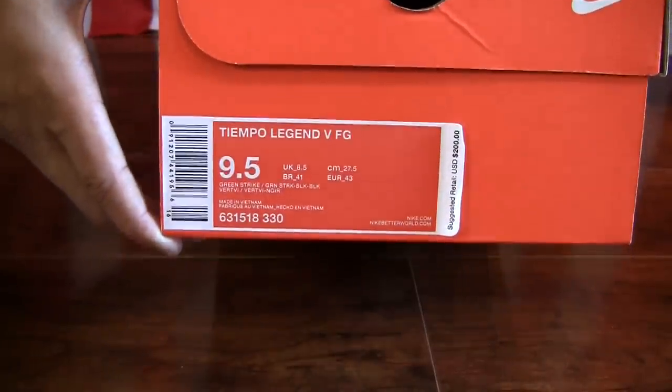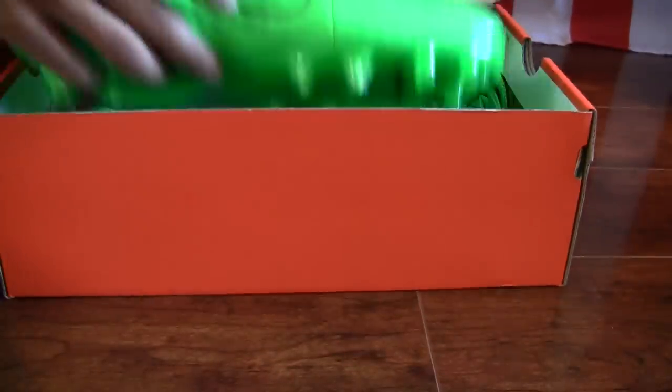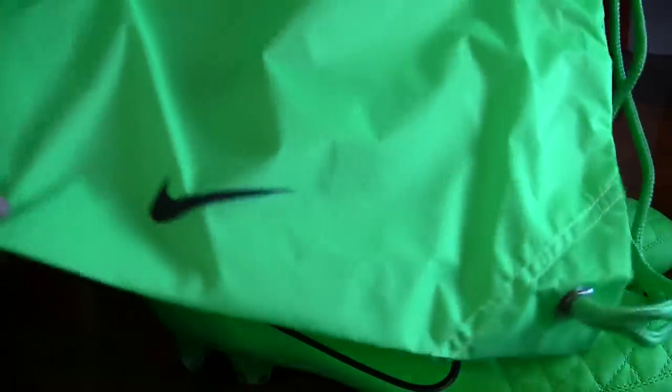As I mentioned, Nike Tiempo Legend 5 in the Green Strike Colorway from the Lightning Storm Pack. Let's get these out of the box and take a look. One thing I want to mention — they do come with a drawstring bag. You can see green with the Tiempo branding in black there, and then on the other side you have Nike Hit at the bottom.